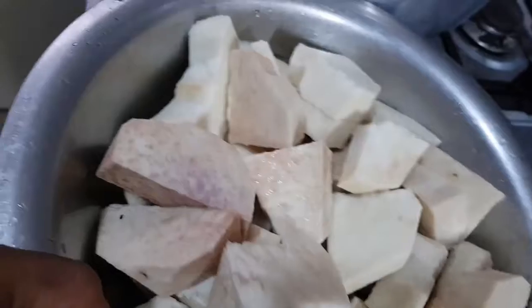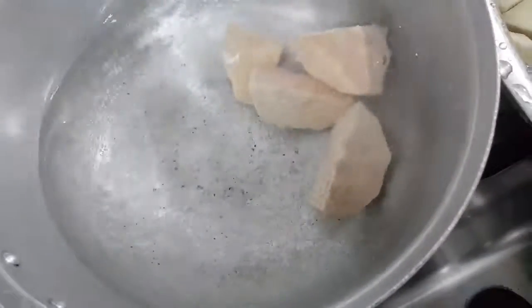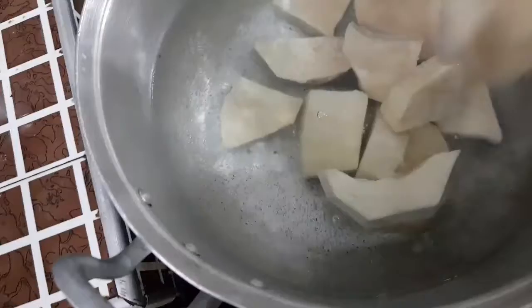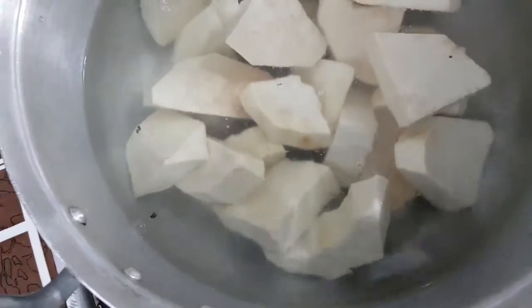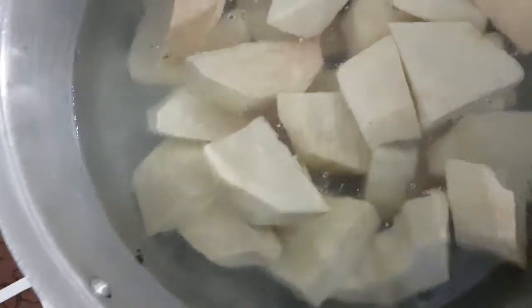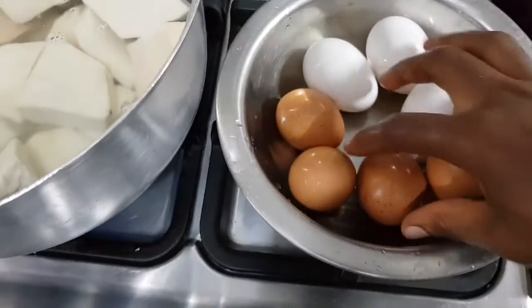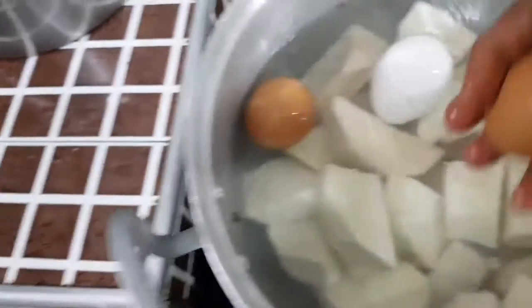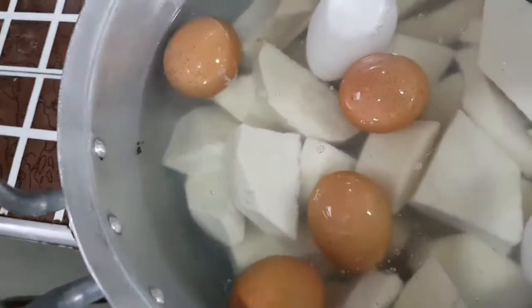I'm done peeling my yam and I've sliced it into sizable pieces to help it cook faster. The water was already on fire, so it's almost about to boil — I'll just add in the yam. You can cut the yam into any shape you want; the most important thing is for it to cook. I have my eggs here — I'll be cooking the eggs with the yam, as cooking them separately would waste fuel. I've washed the eggs and I'm adding them to the yam, along with my organic salt.